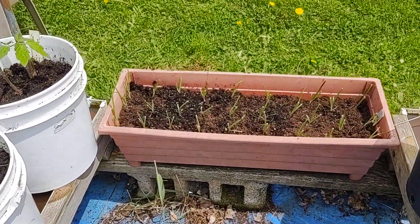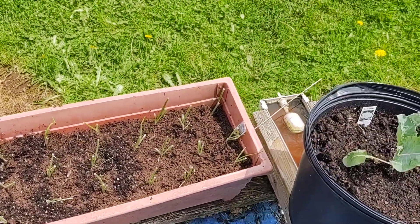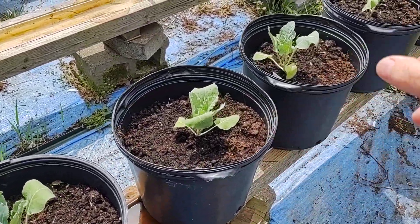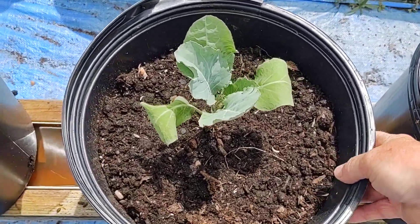I got some planters — I ended up putting some candied onions in, and I have cauliflower down through here, there's eight of those.